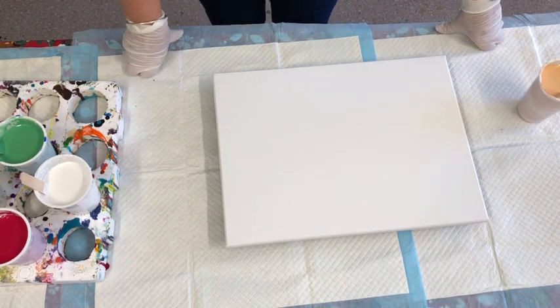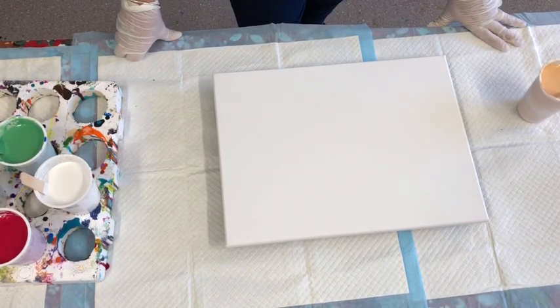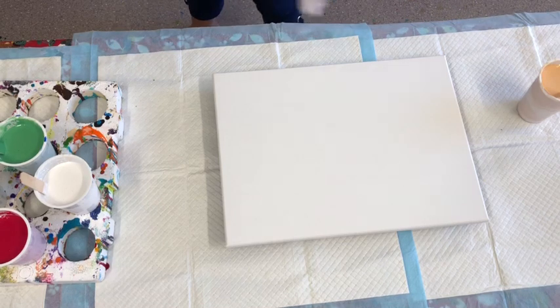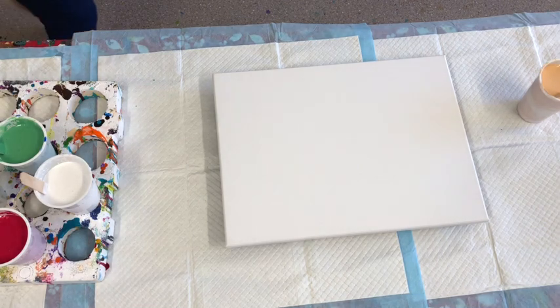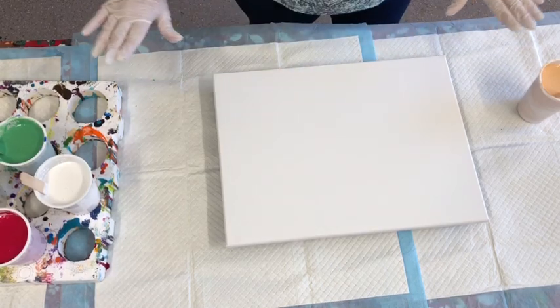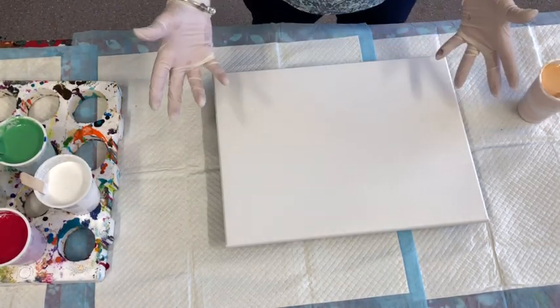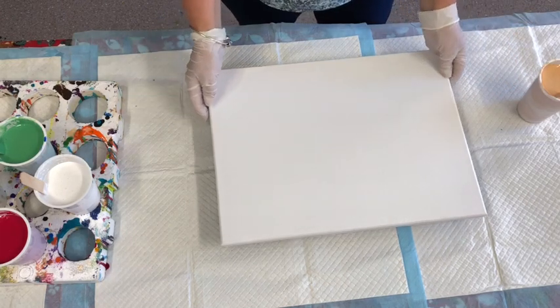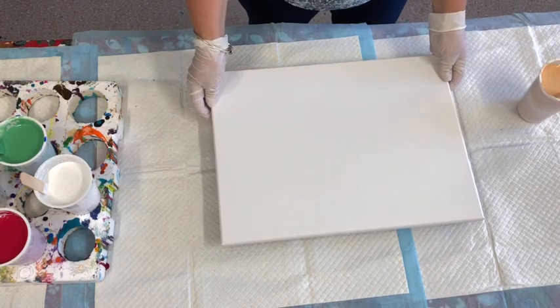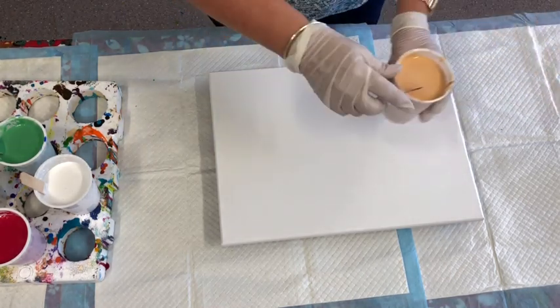Another thing I want to touch on is to just make sure your surface that you're working on is dead flat. I have a spirit level here but my husband's pinched it again. Make sure your surface is flat, otherwise because it's a fluid acrylic art you can get your painting sliding all over the place. So I'm just going to get started with these colours.